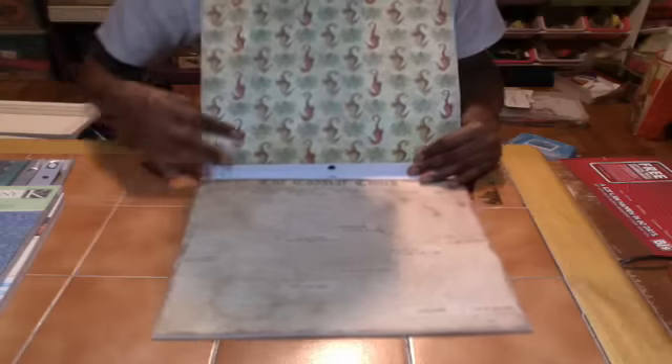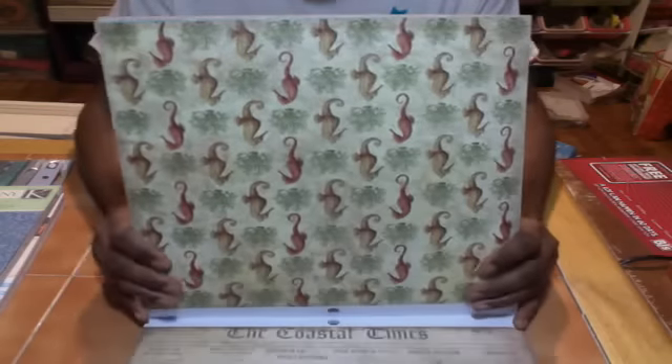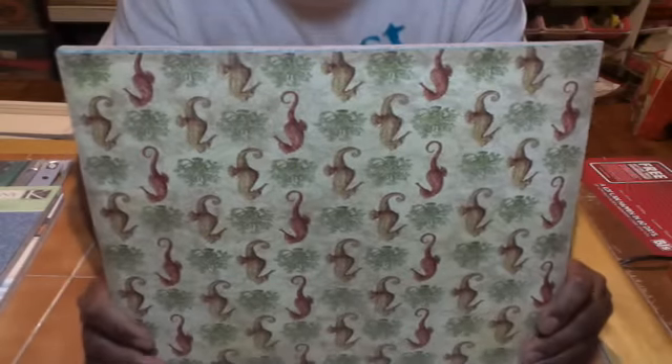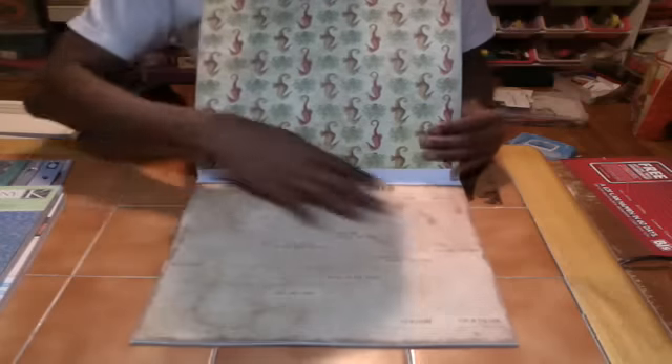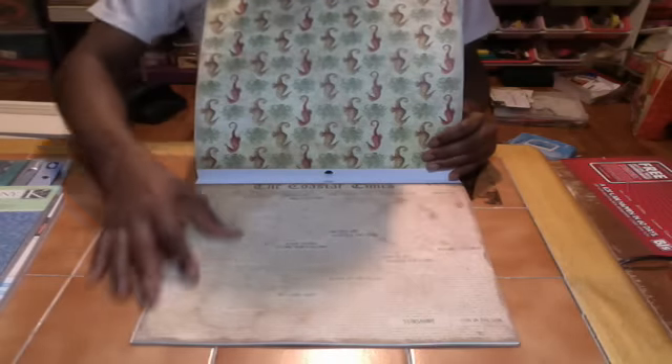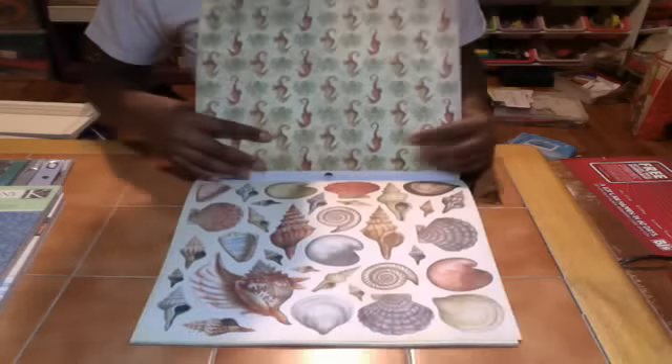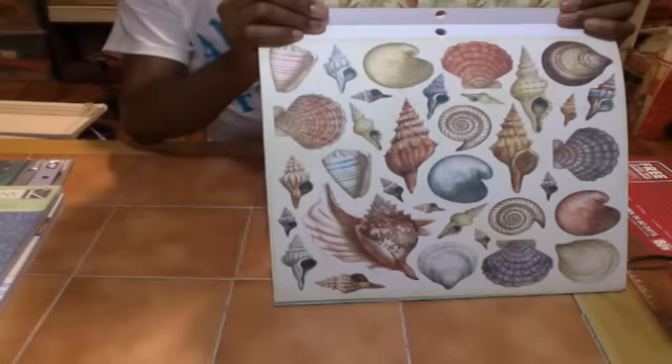Then you have this one — the newspaper background with the seahorses. Beautiful. So much you can do with this. And then again, the shells. Love it.